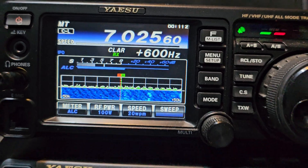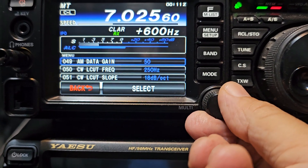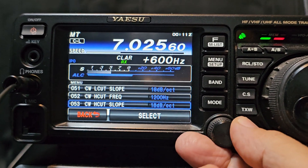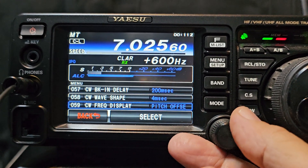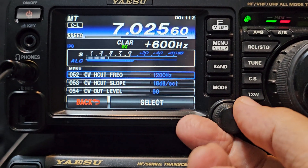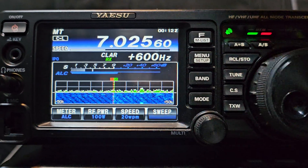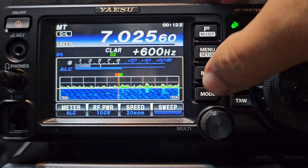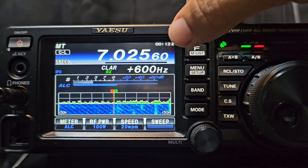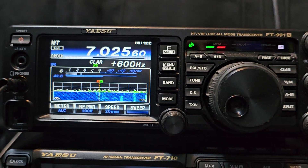You achieve the correct shift by making two adjustments. Press the menu and go down to around item 51 or 50 — there are some adjustments there. On CW, there's a high cut setting showing 1200 Hz. I've left it at 1200 on menu 52, and press menu again to come out. We're in CW mode on 40 meters and we're also shifting 600 Hz, so 600 plus 1200 gives 1800 Hz total shift.